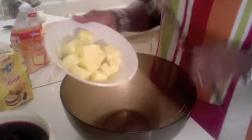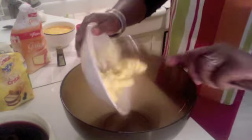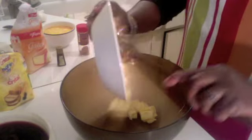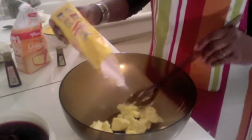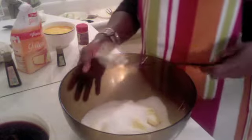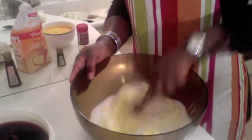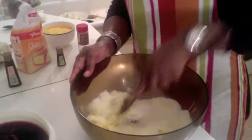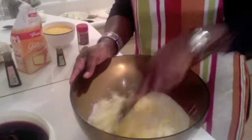We'll start with the butter — as you can see, it is room temperature, not frozen at all. We put this in the bowl, then we add the sugar, and we mix until the butter and the sugar are dissolved into one paste.